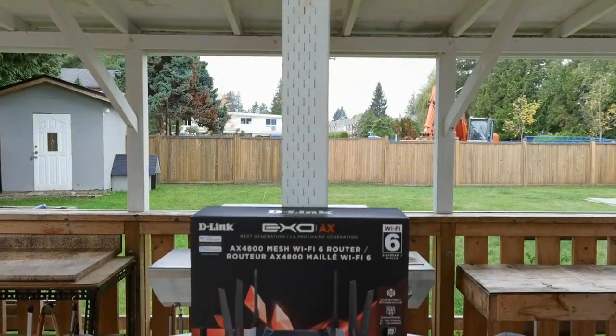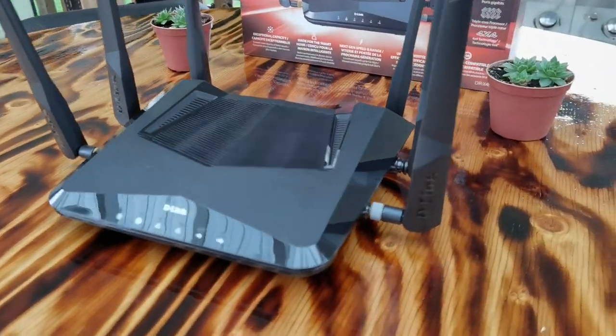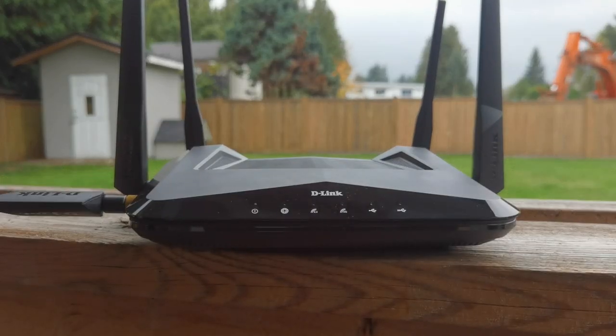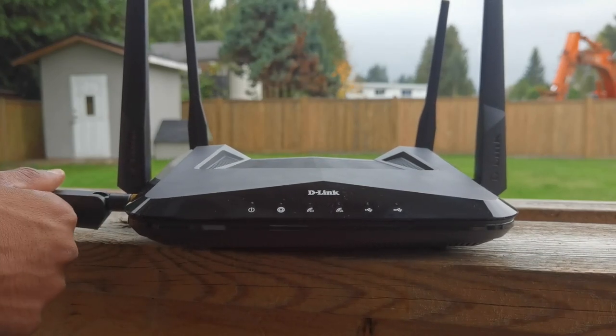Let's begin by taking a look at the design. At a quick glance, the AX4800 means business — it's like if a spaceship and a spider had a baby. You get six powered antennas. What's really interesting is that the top two antennas are removable while the other four are non-removable. This is the first time I've seen a router with both removable and non-removable antennas. I think it's just for packaging purposes, since extra antennas are hard to fit in a box.